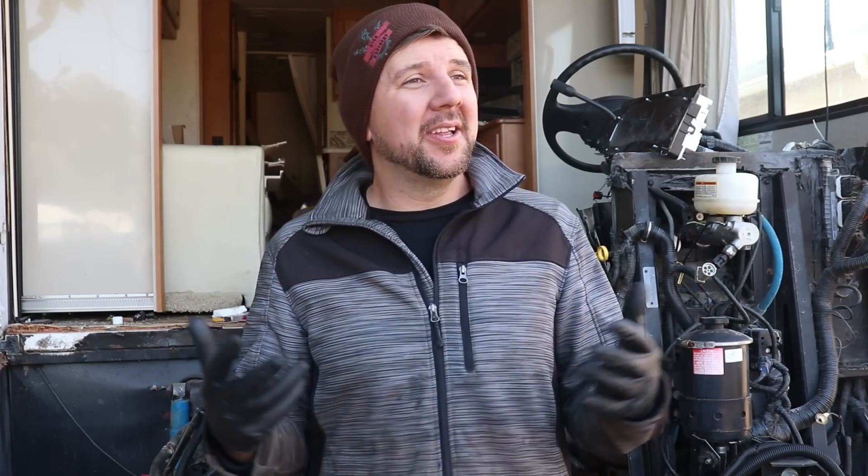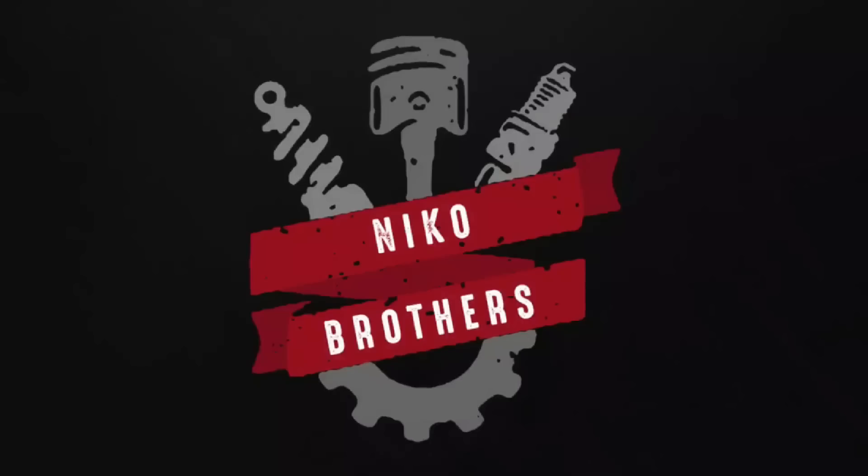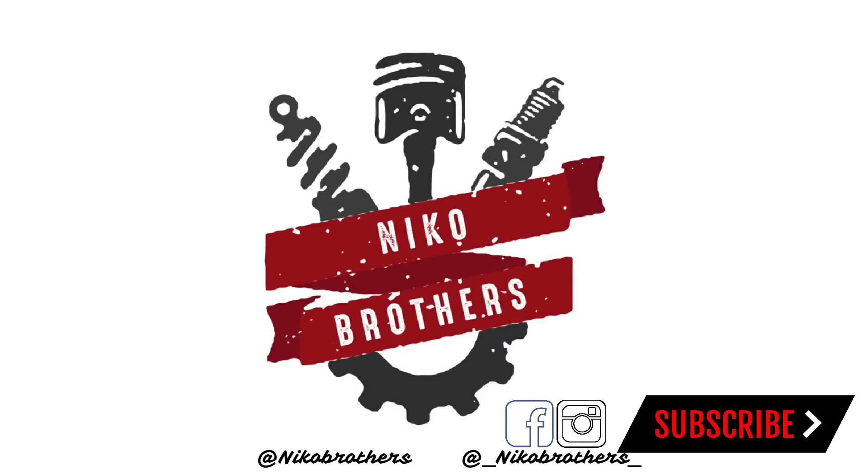We are going to get it started, so make sure you stay tuned. Hit that like button, leave your comments below — what do you think is going on? Why is this thing not running? What do you think the diagnostics are? We love your feedback, guys — read the comments, we'll get it figured out. Make sure you stay tuned, and we'll see you next time. Bye.